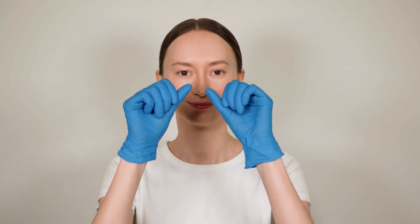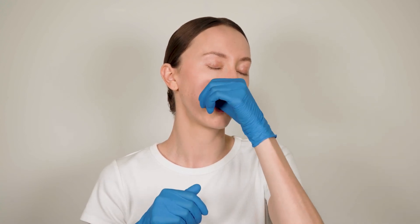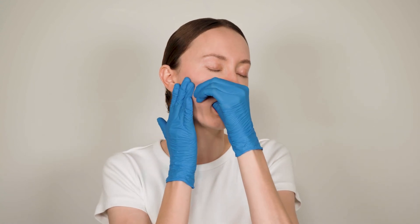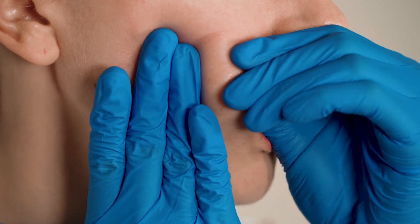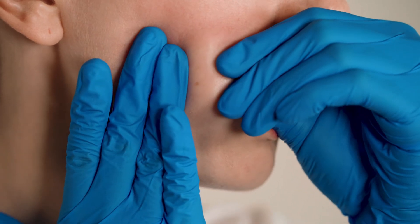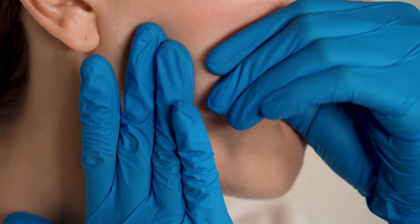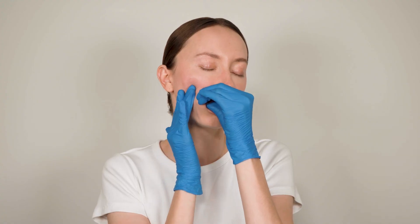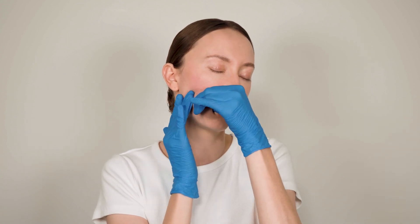We will now stretch the cheek from the inside. Place your thumb in your mouth and press it against the cheekbone. Stretch the cheek from the inside with your thumb and stretch out any wrinkles. Repeat on the other side.